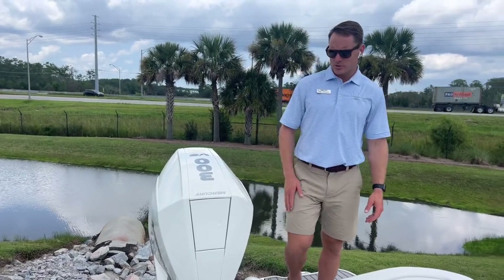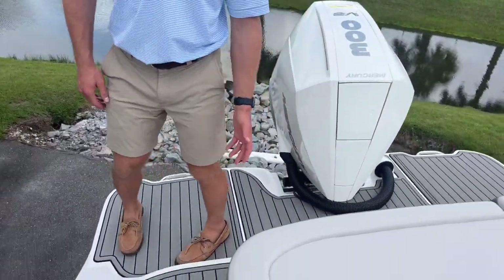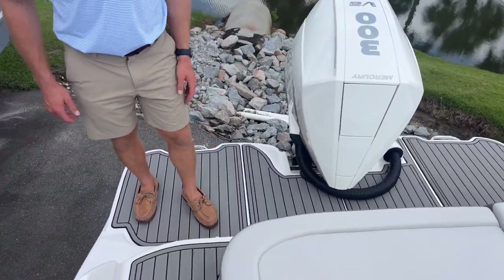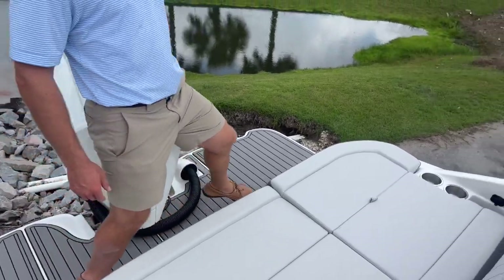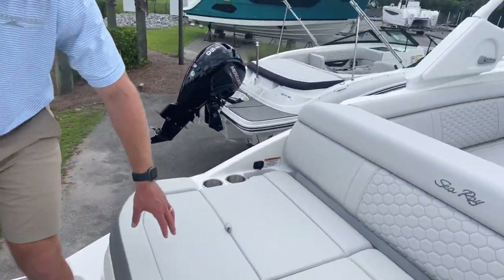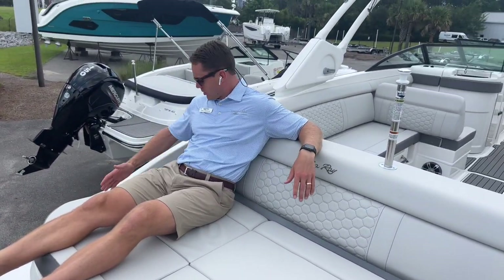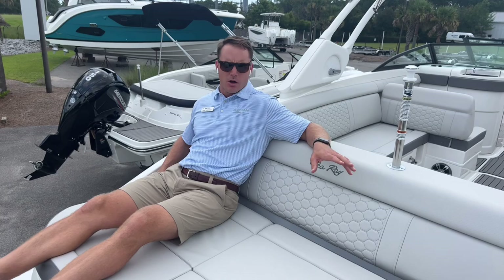Here on the transom of the Sea Ray 270 SDX, you do have a full walkthrough transom. So even with the motor trimmed all the way up, you can still easily pass through from one side to the other, and certainly with the motor trimmed all the way down, you have plenty of walking space. Large aft-facing sun pad here with a really nice high backrest and cup holders and charging ports on both sides.